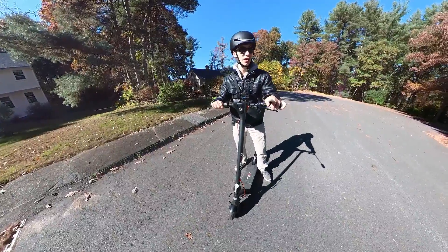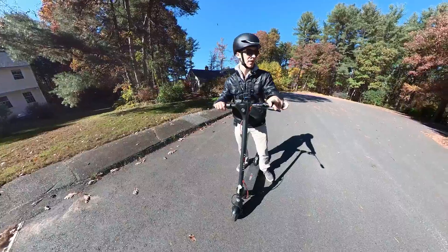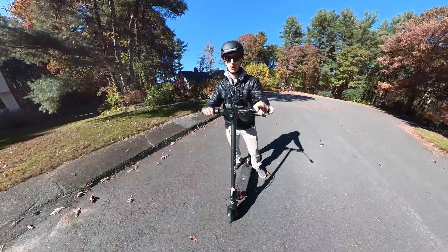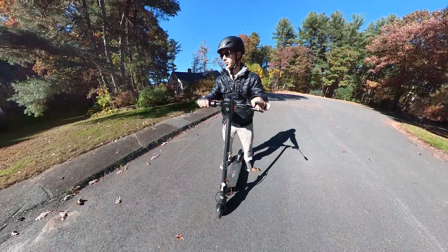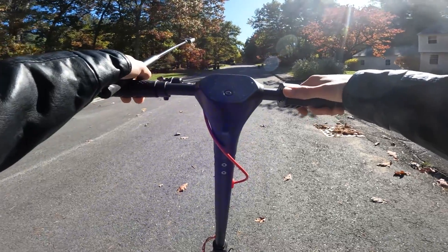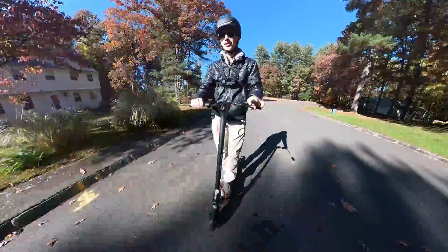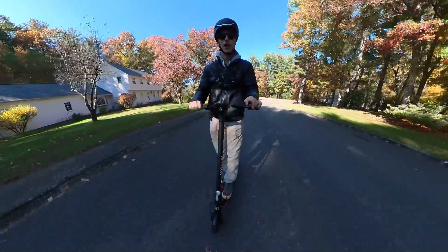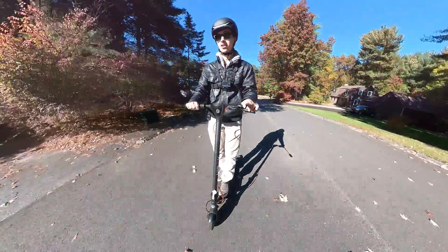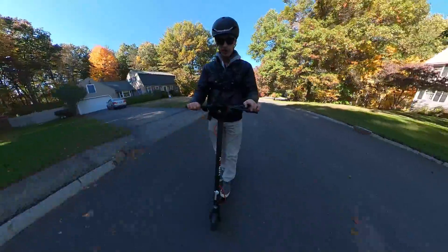Going up this hill — I measured it at about a four degree incline that increases to about five degrees further up, so that's roughly a seven percent grade up to about 8.75 percent grade. Not the steepest hill, but it's a good consistent hill to test on. Going full throttle in sport mode. Definitely not too happy going up this hill. It's still accelerating, but it was a struggle to get going and it's taking its sweet time. We've kind of leveled off at 14 miles an hour.